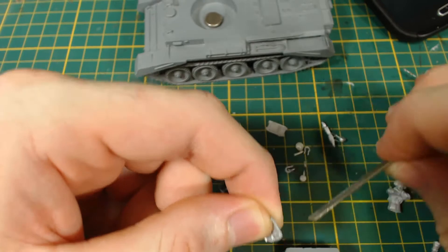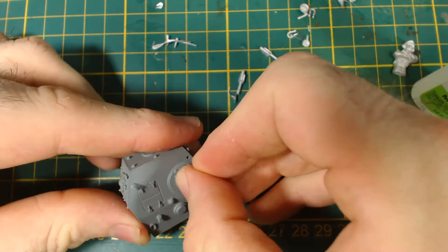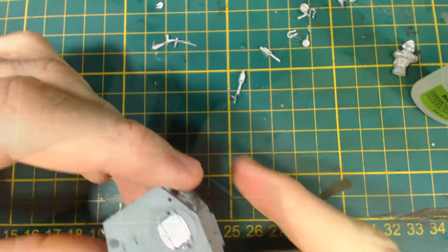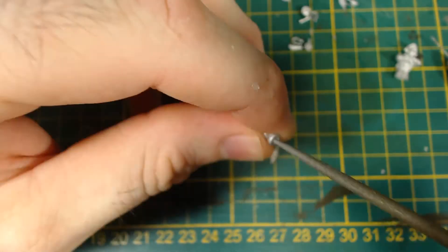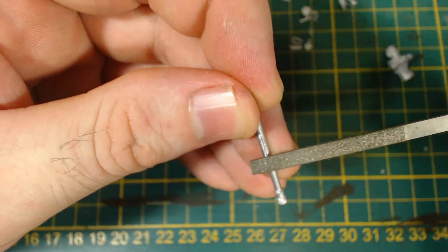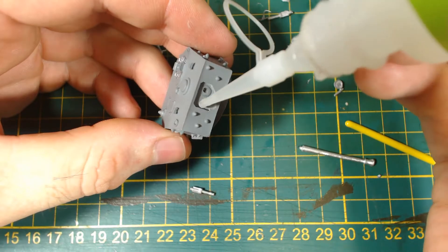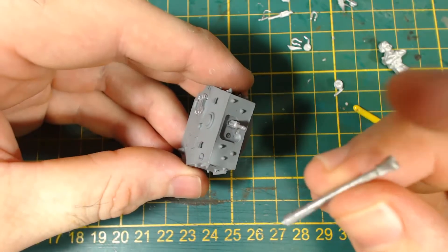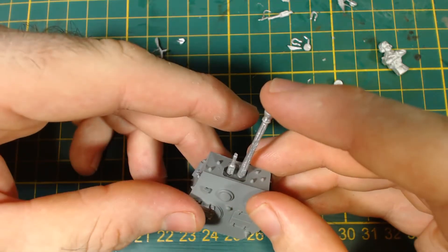First I start on the turret. The hatch needed quite a bit of cleaning and test fitting before I glued it in — it's a tight fit, but that's not really a bad thing. I test fit the main gun and it needed to be trimmed a little bit. Then I drilled out the barrel and tidied that up with the end of a round file. I filed down the casting lines on both the main gun and the coaxial machine gun, and then glued them on. It was a bad idea to try gluing both guns on at the same time — it was tricky to keep them both straight, but in the end I got there.